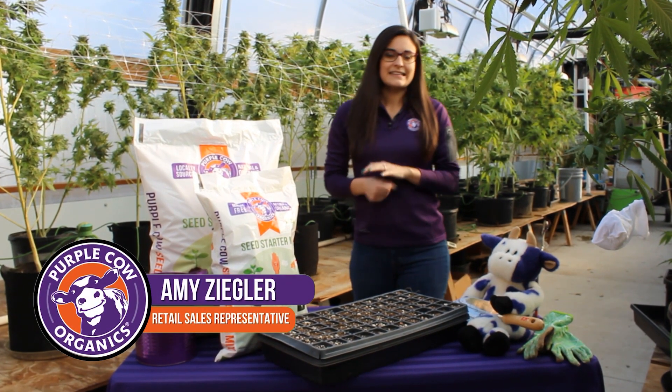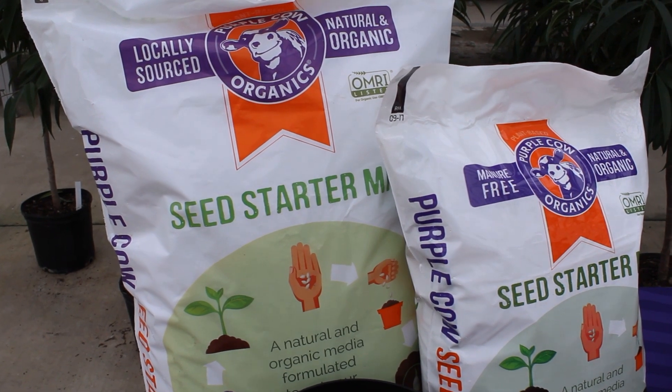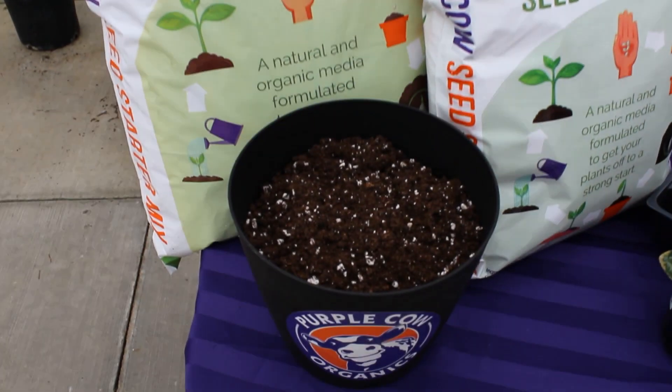Hi everybody, my name is Amy. I'm with Purple Cow Organics and today we are talking about our seed starter mix. Seed starter is a really lightweight mix meant for starting seeds in trays or containers.